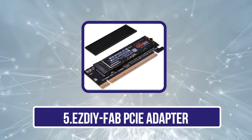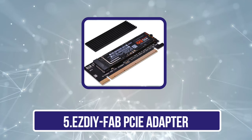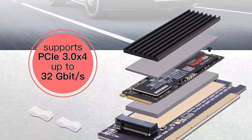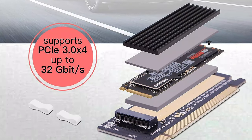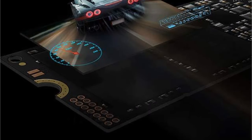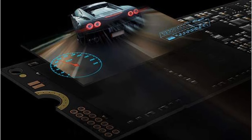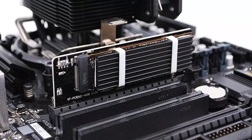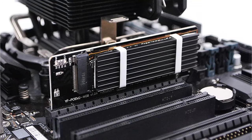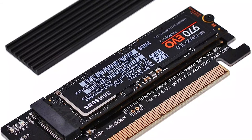Our last choice is the EZDIY FAB PCIe adapter. EZDIY FAB manufactures a wide range of computer accessories, developed for excellent performance along with a user-friendly design. The EZDIY FAB PCIe adapter allows connectivity with an NVMe SSD even if the motherboard doesn't have an M.2 slot. It has a multi-lane construction where X4, X8, and X16 interfaces are available. By using the latest PCIe 4.0 interface, this adapter allows a data transfer speed of 32 Gbps.